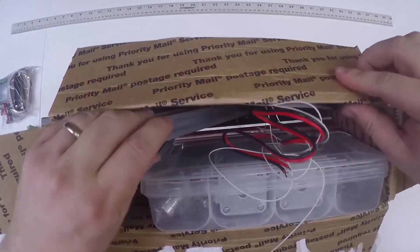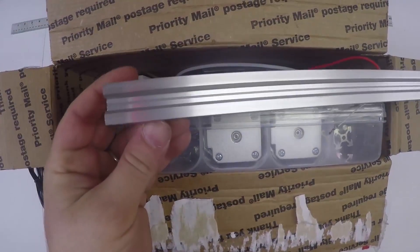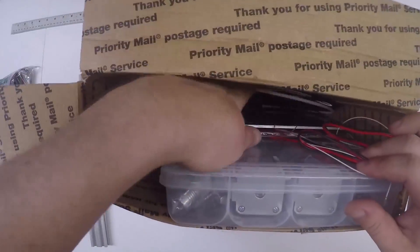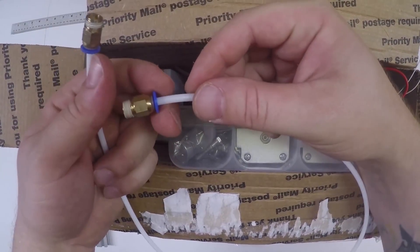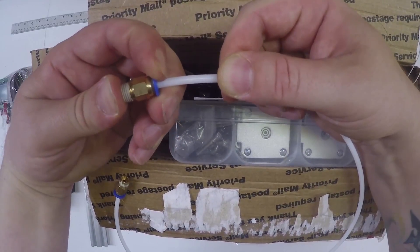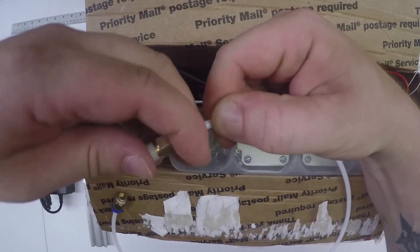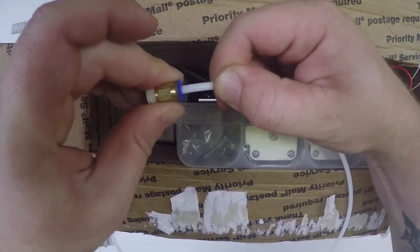You'll also have a nice long 2040 aluminum extrusion - you can see what that looks like. You will also have Teflon tubing. This is Teflon, and it should be cut to length at 720 millimeters. You'll have these little couplings on there. If they don't come off, squeeze the blue and pull. If you twist them a little bit, they should come off easier - they're just compression fittings.